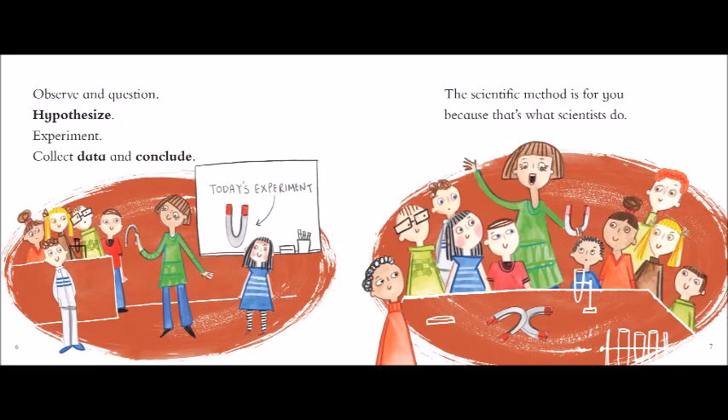Conclude! Now tell us what you observed. What does your experiment confirm? Magnets only stick to some metal objects — those made with iron, like nails and a wrench.